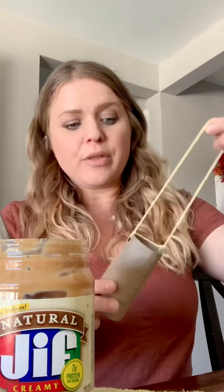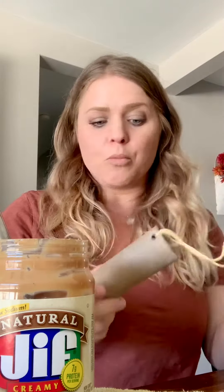Now that we have the string on top of our toilet paper tube, we are now going to cover the tube in peanut butter!